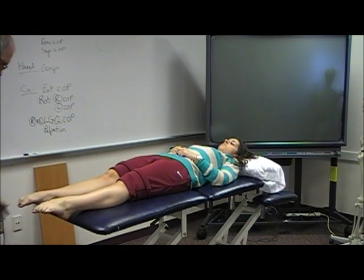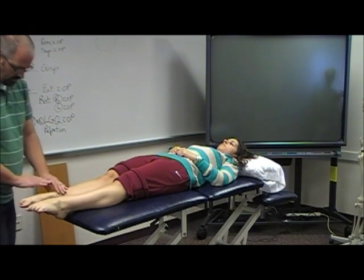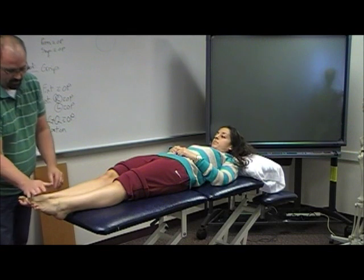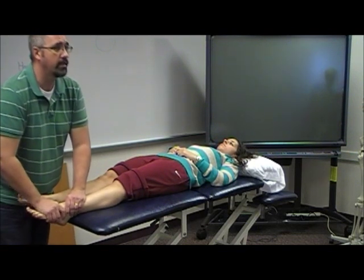Plantar flexion — point your toes towards me. Again, you want to look and see. She's pretty equal. And if you want to just check for overpressure, do that.